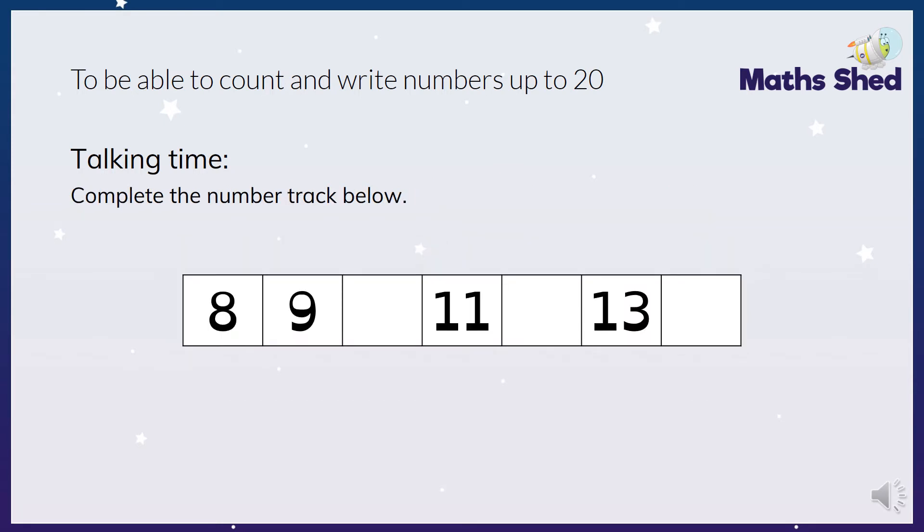Right, next activity. This time doing some number track work, a bit like what we did the other day, but this time in ones. I want you to write down the missing numbers. The missing numbers would be 8, 9, 10, 11, 12, 13, 14.